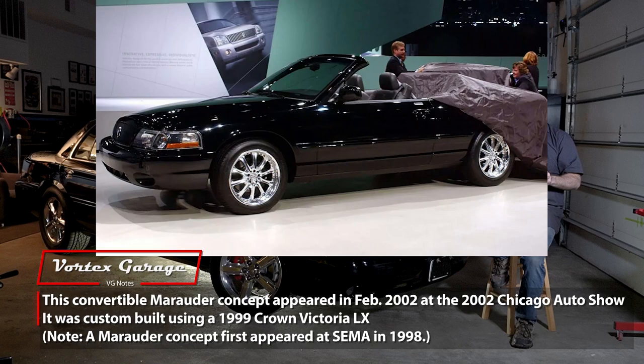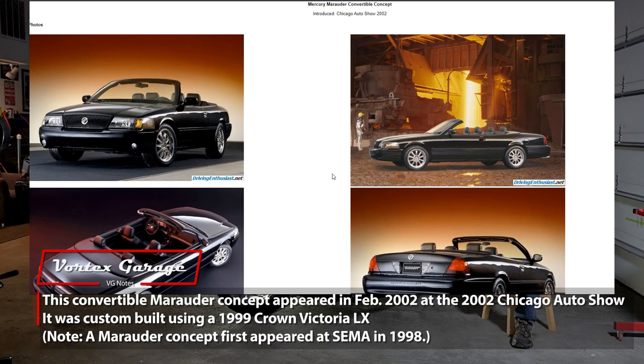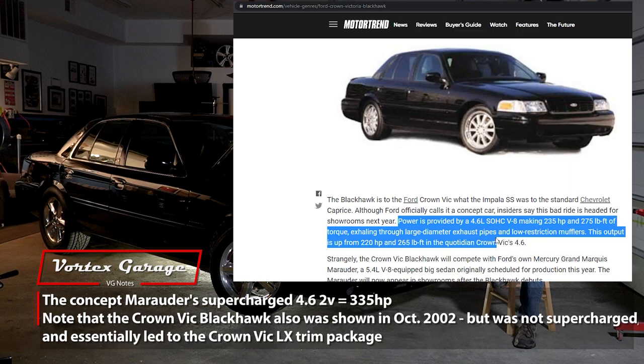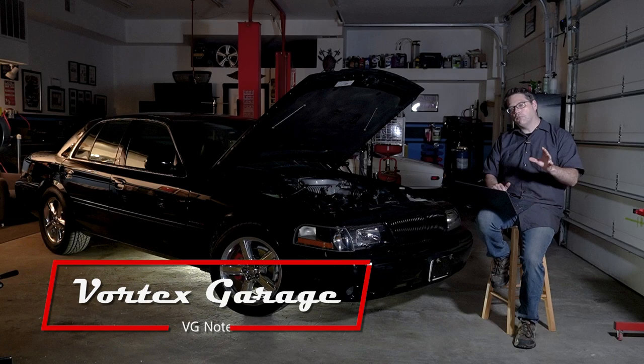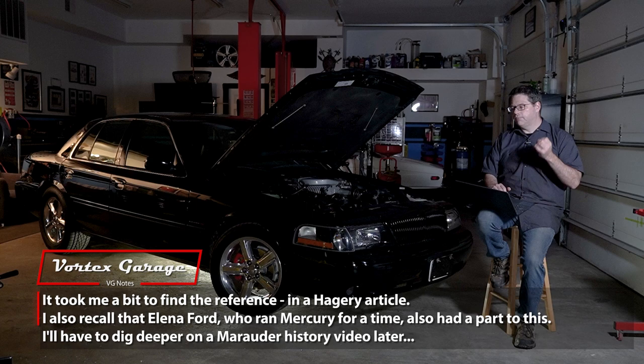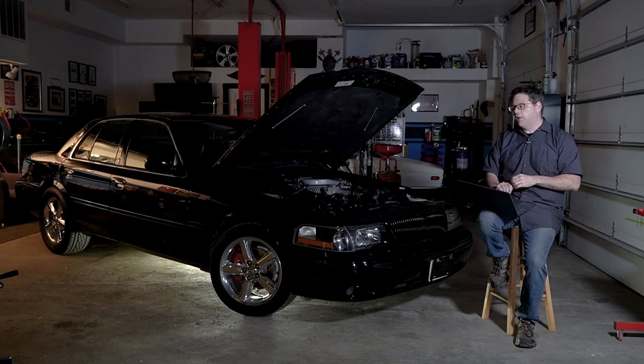The origins of the Marauder go back to the very early 2000s where Ford introduced a concept car based on a Crown Vic with a supercharged 4.6 liter two-valve engine — that was the original concept. Based on where Ford was going at the time, it was originally going to be a high-performance Crown Vic type thing, but Ford felt that Mercury needed something to help their image, so they revived the Marauder name and gave it to Mercury.